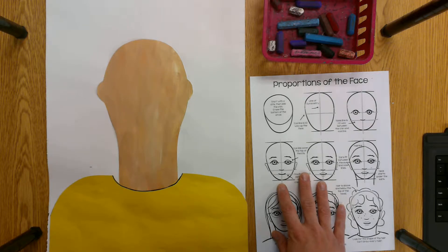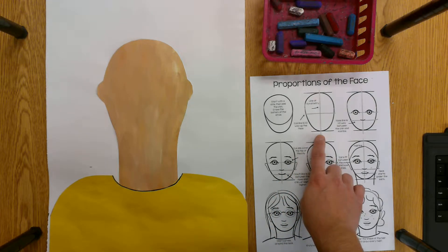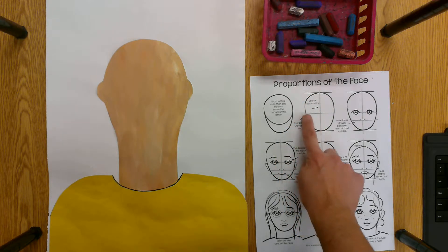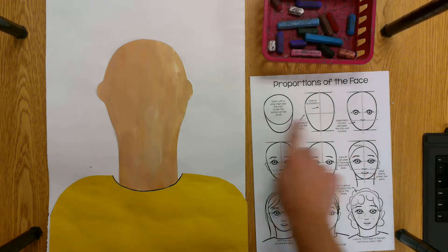We're going to focus on the face today. I have this handout for you at your table that teaches you step by step where the facial features are going to go. We're going to imagine there are two lines making a plus sign in the middle of the face.